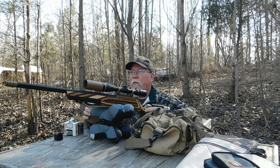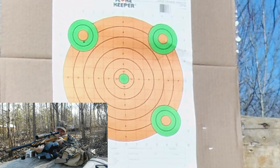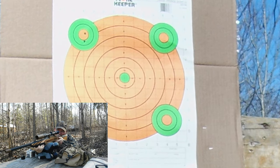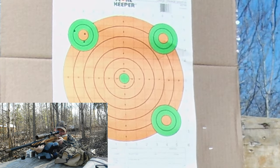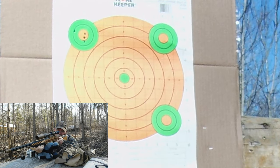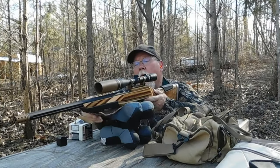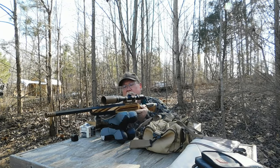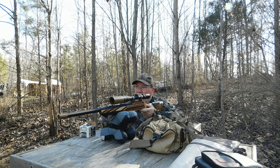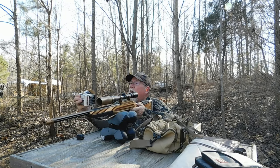Let's see if we can dial in the scope a little bit. I'll try hitting the four corners — we'll do 20 shots and see where we go. Let's put 10 more. I'll shoot five at the right and then five at the lower left. I'm liking the group I'm seeing. What I'm shooting is Federal Target Grade Performance.